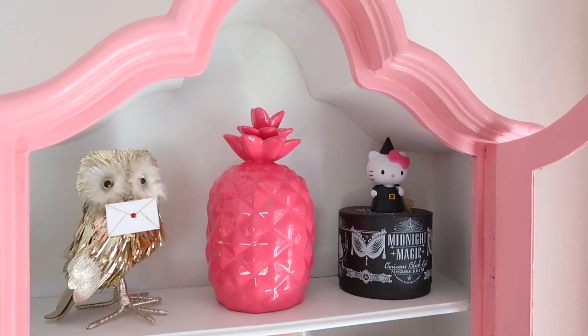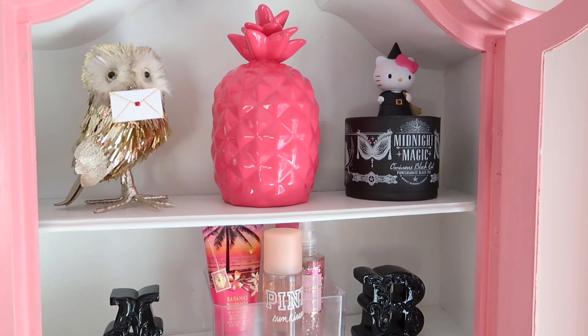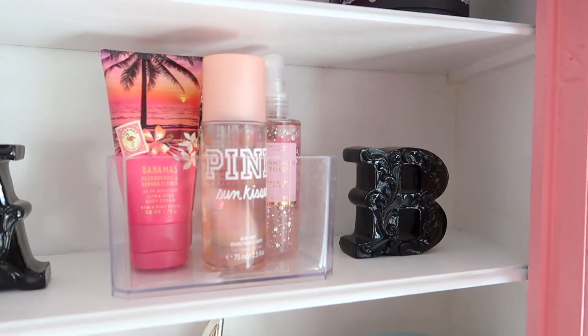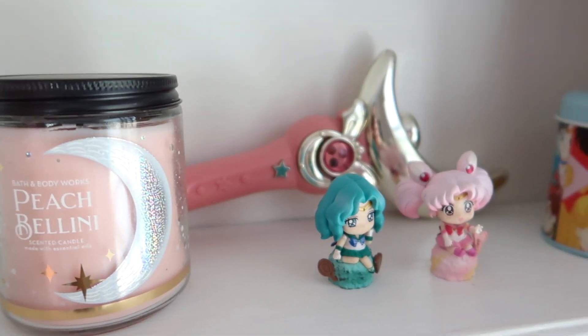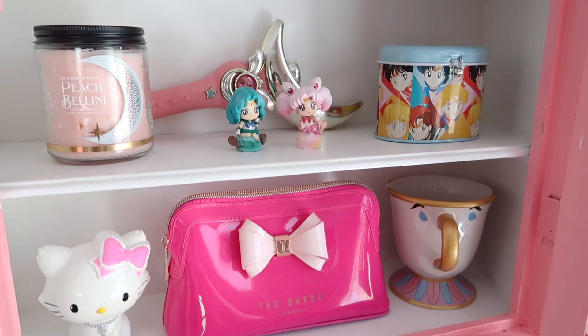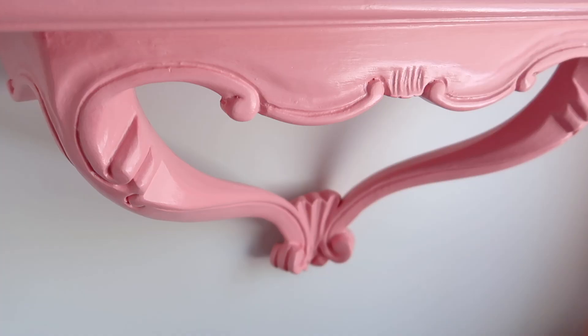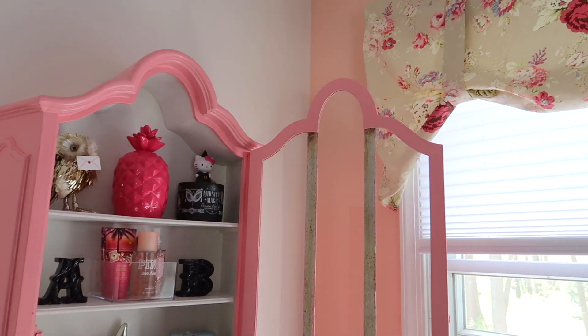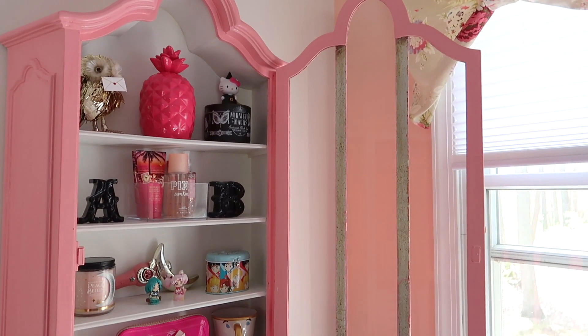Here's a look at the inside and how it turned out. I definitely wanted to display some pretty items in here but didn't want it to feel super cluttered. For an entirely free DIY project I am very happy with how this turned out. The paint is already starting to chip in a few places where the door shuts, but that is just the nature of latex paint like that.